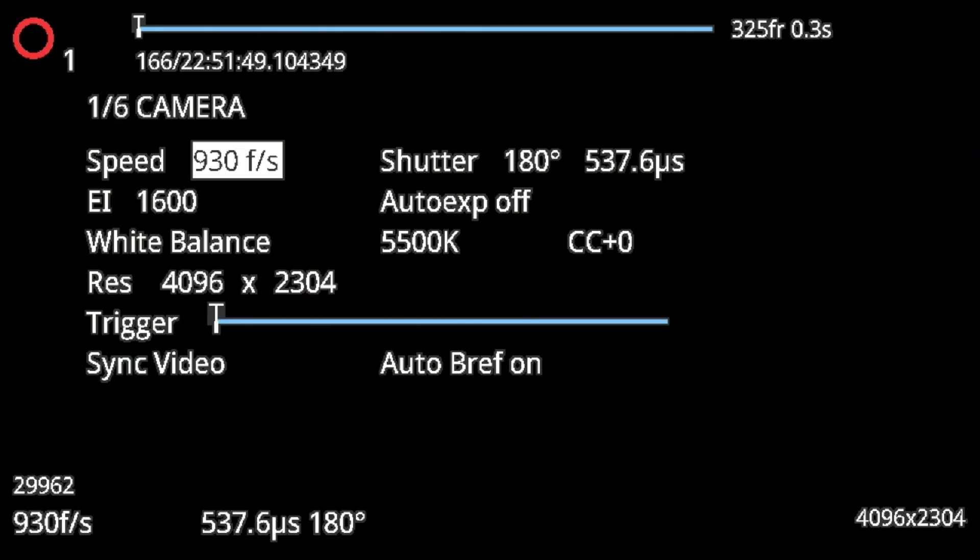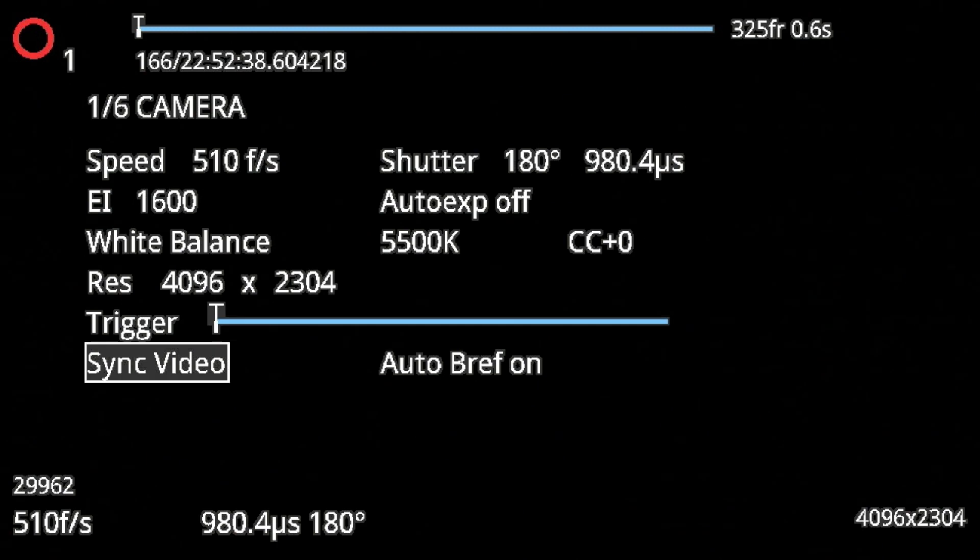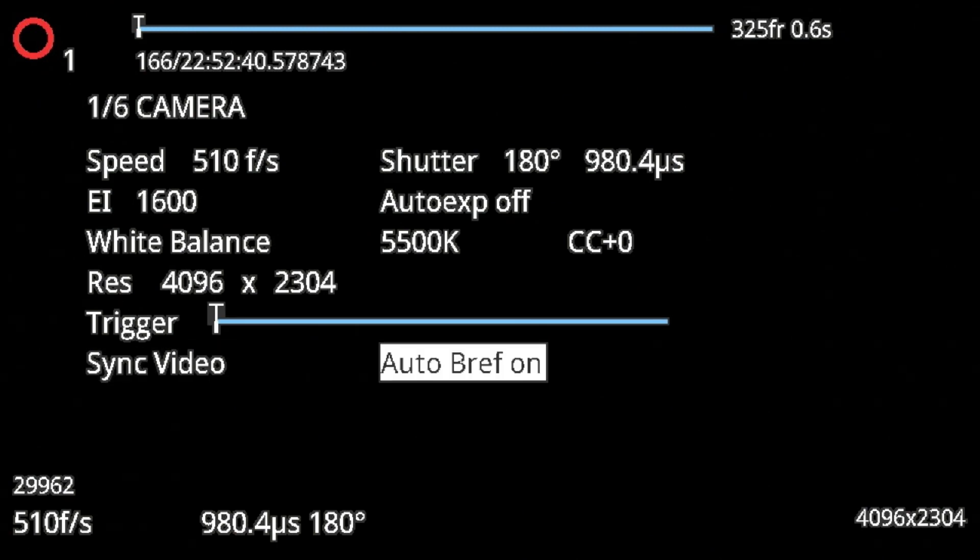If you find yourself in need of higher frame rates than 938 at full resolution, or greater than a thousand at UHD, and you need to get to 1200 or 1500 frames, you can steal from your vertical resolution and up your frame rate. Auto B Ref does a current session reference — aka black shade, aka APR, whatever you want to call it — every time you go to enter capture mode, it will run that automatically for you.